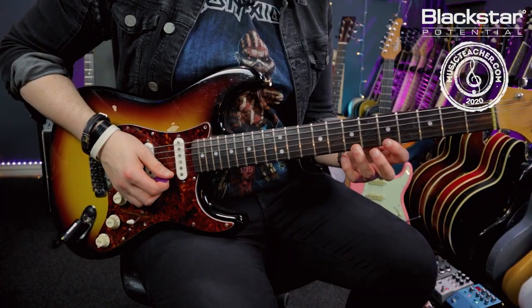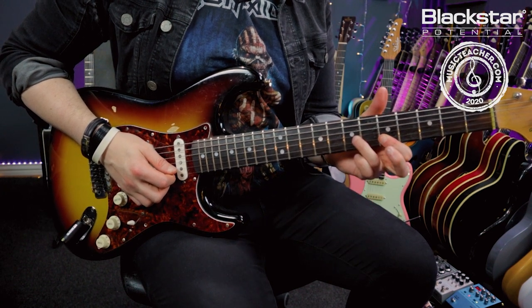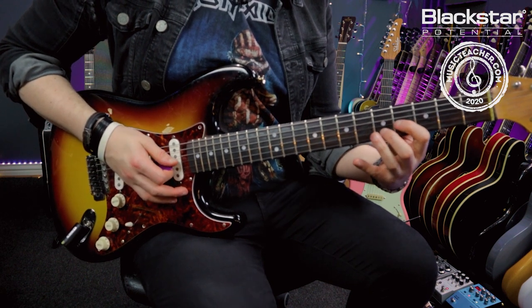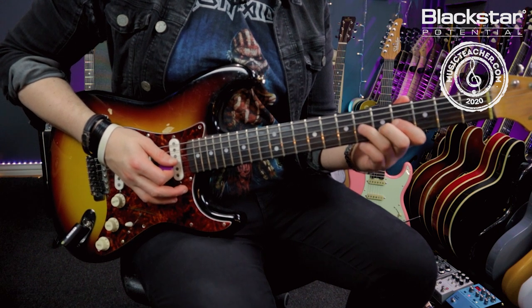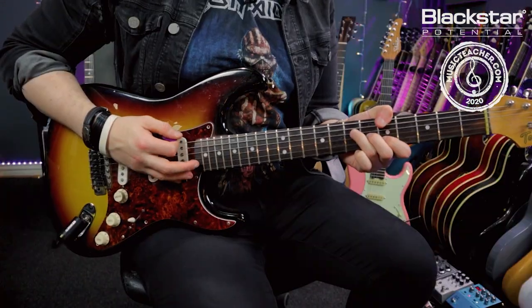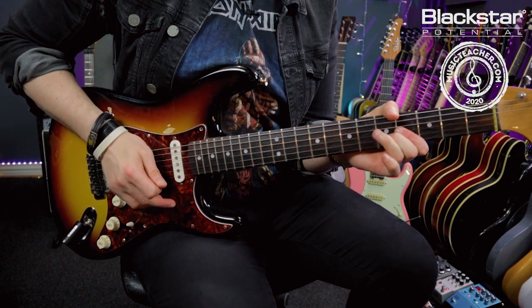That first lick comes from the A major pentatonic scale first position, sticking in the upper region of the shape. I'm playing a double stop on the fifth fret of the B and E, and hammering on to just the seventh of the B, then playing the double stop once more. Then another double stop shape — the four on the G and the five on the B — and hammering on to the six of the G. That's my first bar, the A major chord with that little lead lick on the tail end of it.